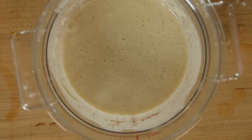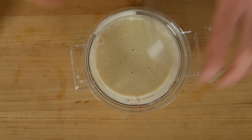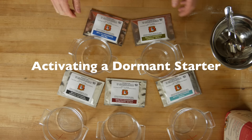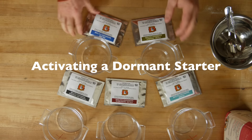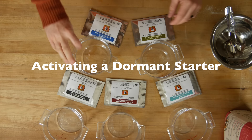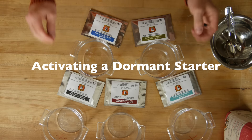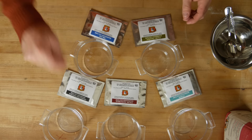This is the King Arthur Flour starter, and I mixed this about five minutes ago. You can already see bubbles forming — there's already activity in there. If you get a starter from a friend or a live starter from the mail and mix it up, you should start to see activity very fast. Now let's mix up the dormant starters — it's going to be the very same process. We're going to put all of these into their labeled containers and add about 100 grams or three-quarters of a cup of flour to each one, then the same amount of water, and mix them all up.